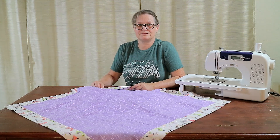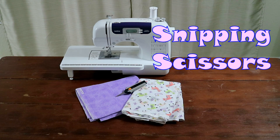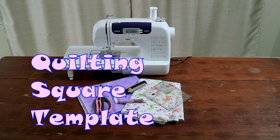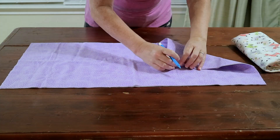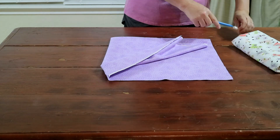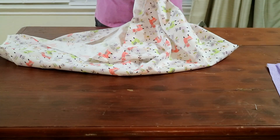Keep watching to see how I did it. Take your fabric marker and your 30-inch piece of flannel and mark the center on all four sides. Mark both sides of the fabric. Then take your 40-inch square piece of fabric and mark on all four sides in the center.